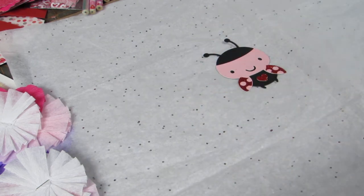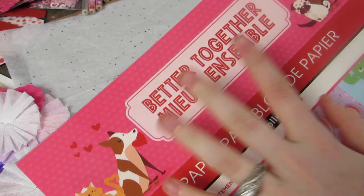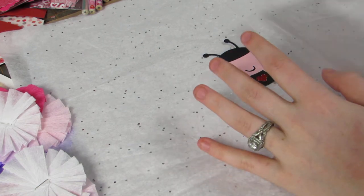The cardstock is all from the Recollections pad, and the collection I chose for these loaded hearts I'm making is the Better Together paper pad that I picked up — that's what I'll be using throughout.